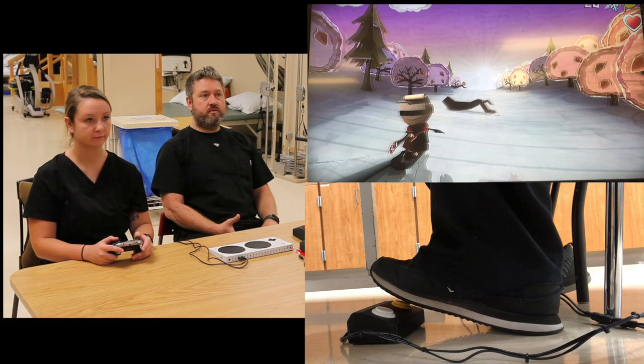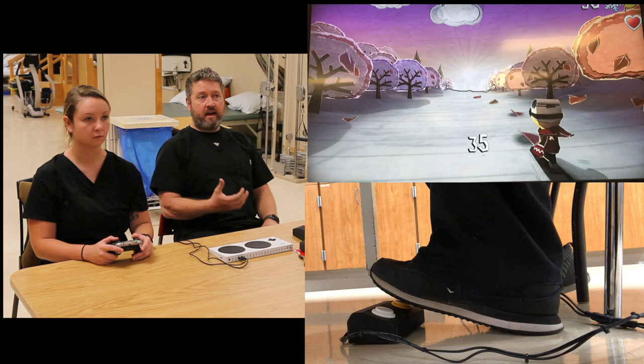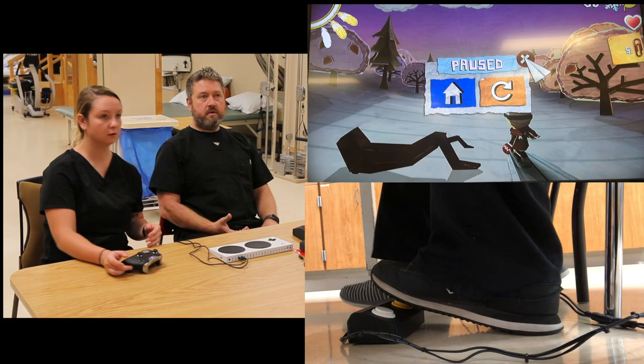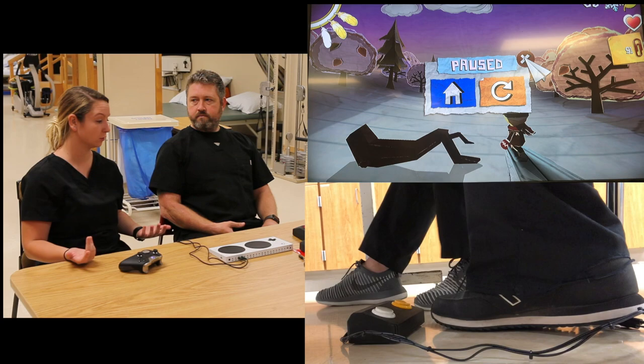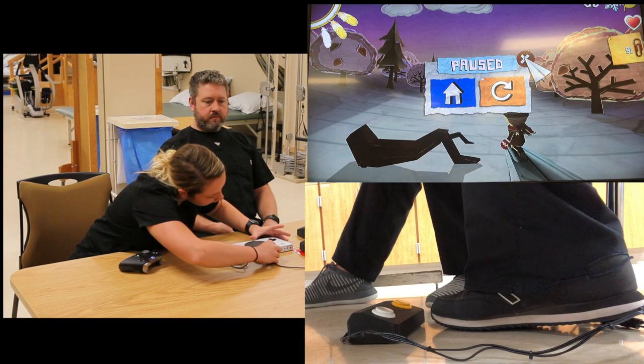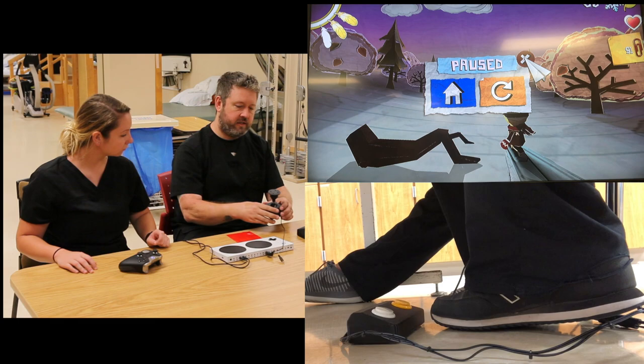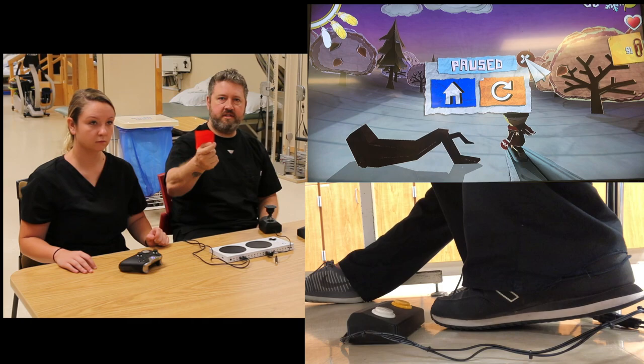If he's starting to do really well, I could add another component for him to control as well. So I'm going to add this joystick in here and have Eric steer the character in addition to doing the jump and the slide. By the way, this is Dycem — it's a sticky material that people use in kitchens to open jars or whatever. OTs use it all the time just to keep things in place, so if I'm pushing this joystick, it doesn't just fall off the side of the table.